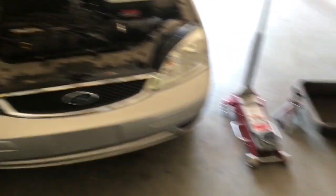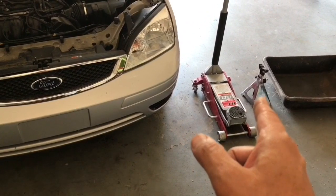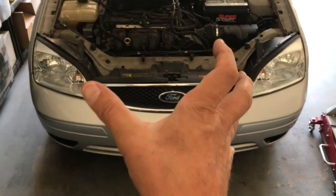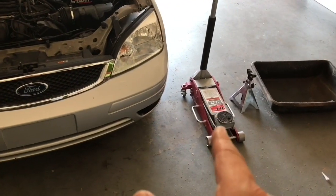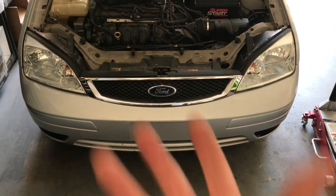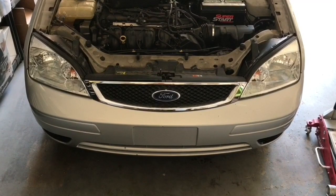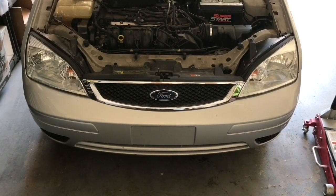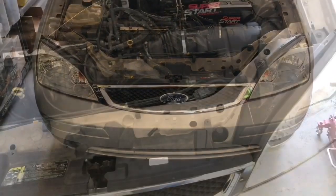I'm going to raise the vehicle up in the front using my jack, and then use at least two jack stands underneath so it's safely elevated. Never ever simply rely on a jack — people get killed doing that, so make sure you have jack stands as well. Once I elevate the car, I'll use an eight millimeter ratchet removing the bolts, and I'll show you the process of draining the fluid.